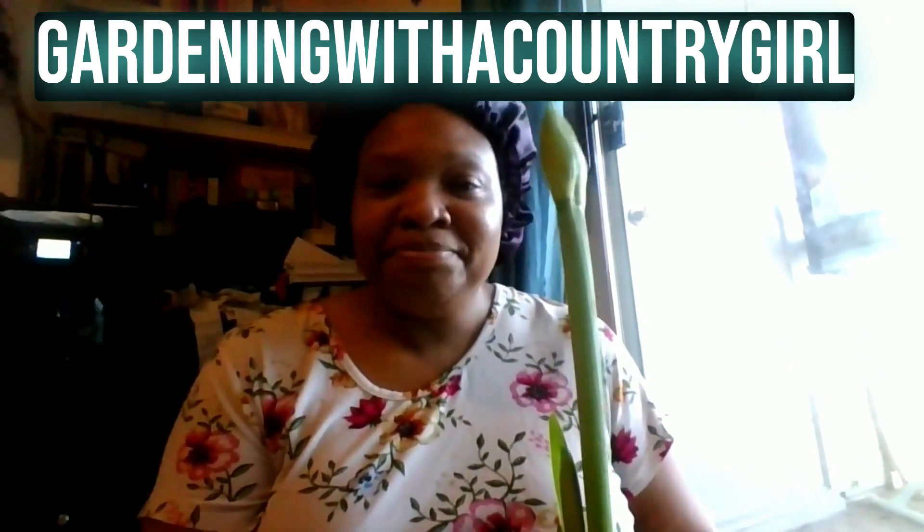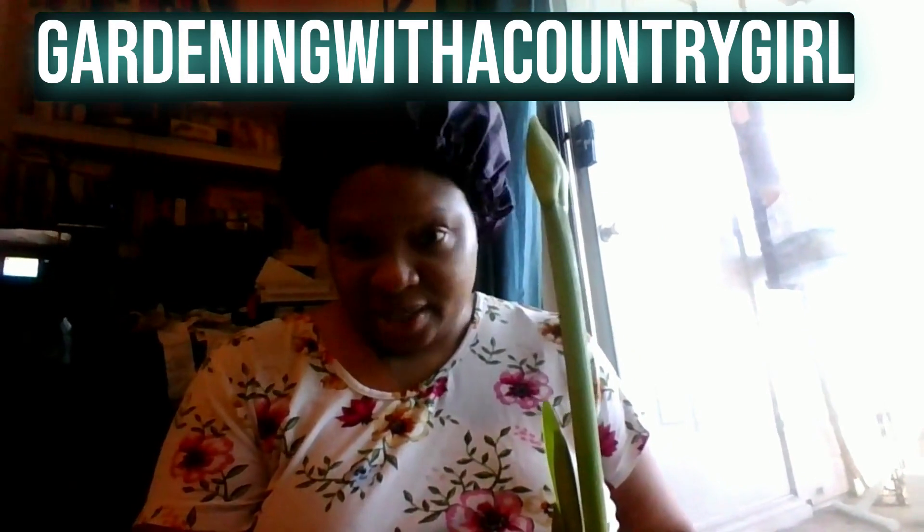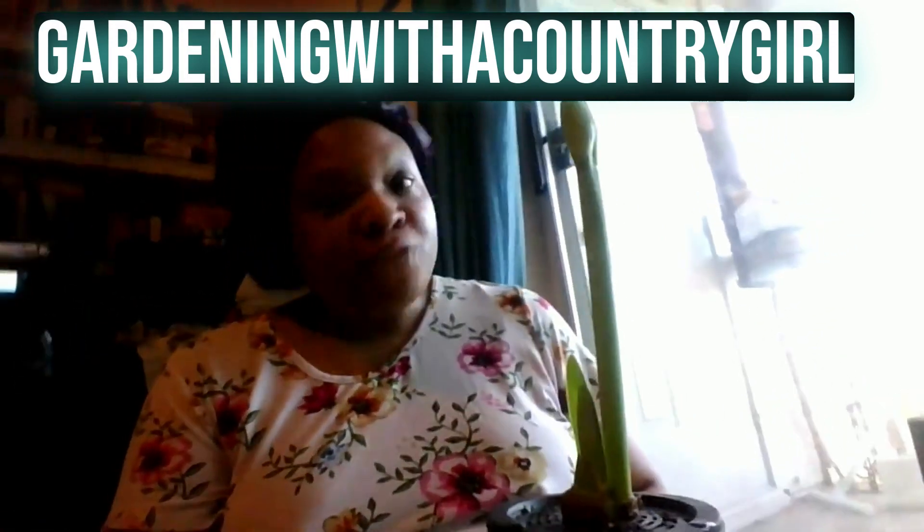And yes, I have on my Nana's house dress — well, this isn't really hers, I got this from Walmart — and it's very comfortable to walk around the house in, especially when I'm wearing my bonnet. But focus, y'all.